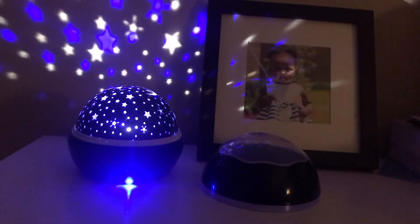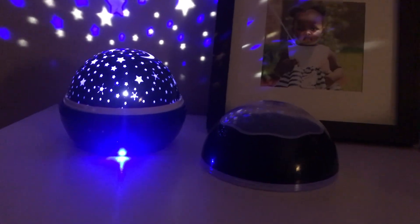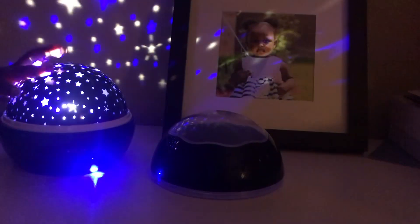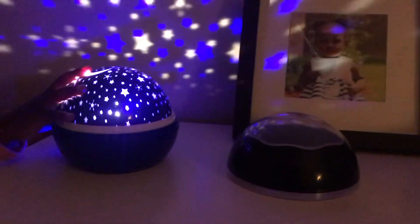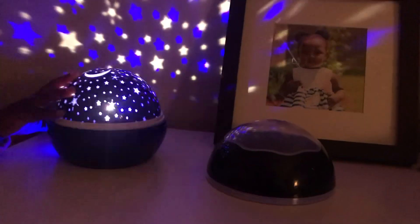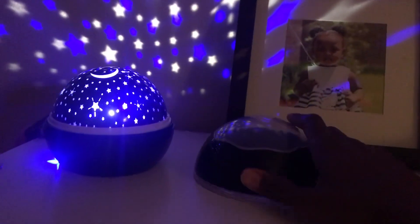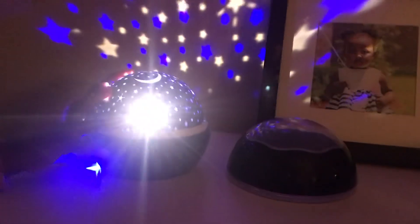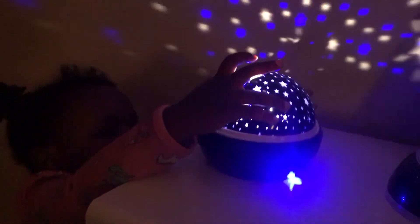This lamp is absolutely amazing. It comes with two levels - you can have it as a nightlight or with stars, or under the sea. It comes with multiple colors and themes: Christmas, American theme, blue and white. And it also rotates. You can get all this for $20.99 on Amazon - I have a link down below. Abby is already in love with it and I'm sure she'll have a smoother time going to bed.